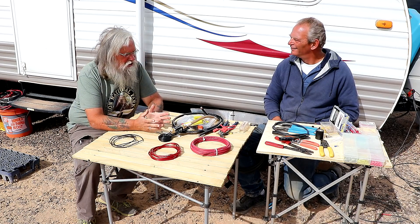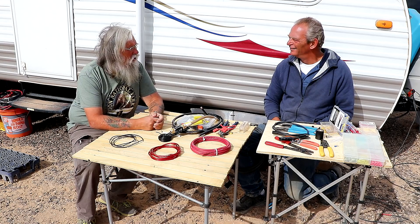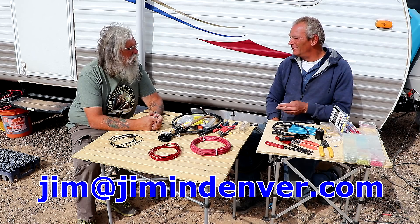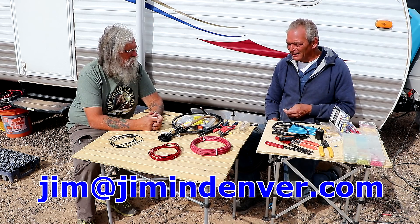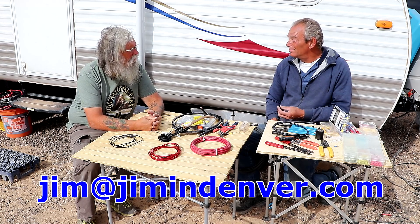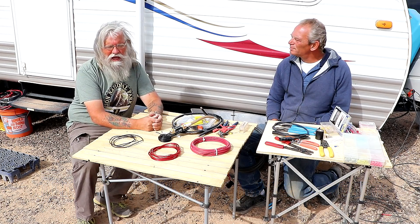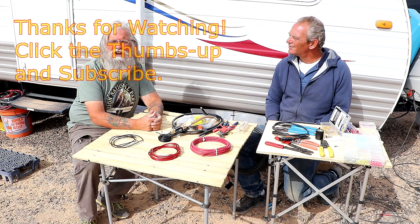Thanks Jeff so much for sharing your knowledge and experience with us — it's just so good to have someone who really knows what he's talking about. I'm not an expert — an expert means all-knowing and I'm certainly not all-knowing — but I've had to learn certain things to use my own equipment out here, and I'm happy to pass that along. As long as we're helping your viewers out, that's the most important part. So there you have it, I hope this helped you. If it did, like us on YouTube, subscribe to the channel, and we'll talk to you later.